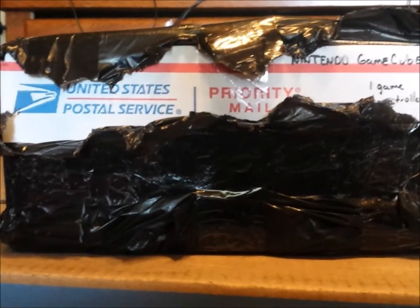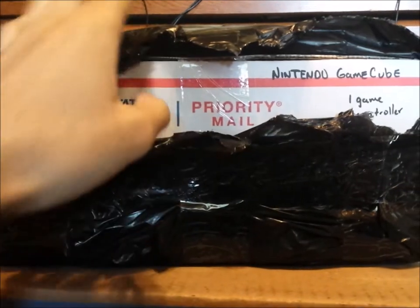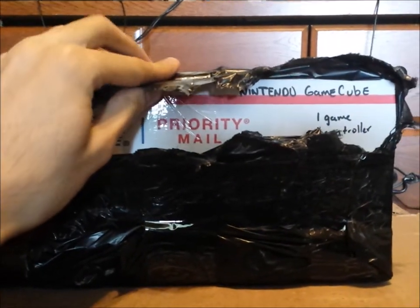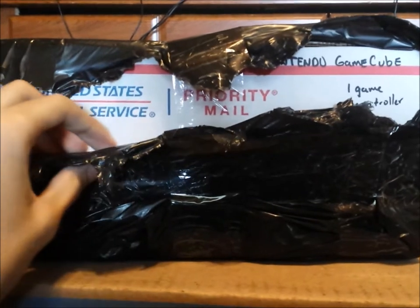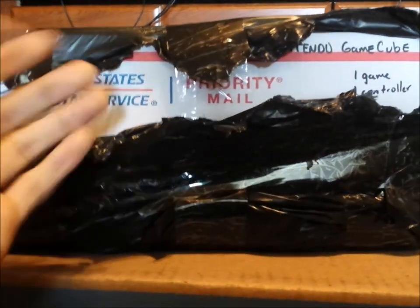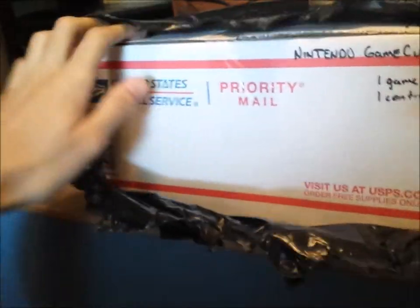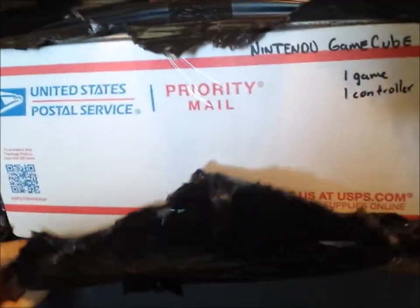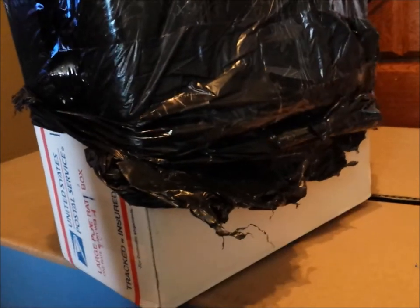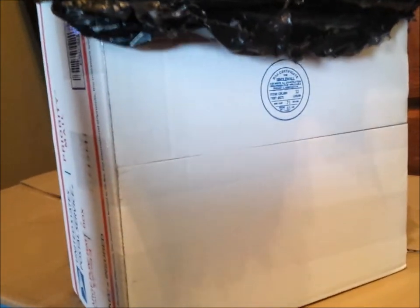Right off the bat I wanted to go ahead and get all this black wrapping off the package, because again the black wrapping actually has my address on it. So right off the bat I had to already just unwrap this whole thing before I actually do the unboxing part. Let me just hurry up and get this out, go ahead and get all that off, get all that black wrap out slowly and carefully.